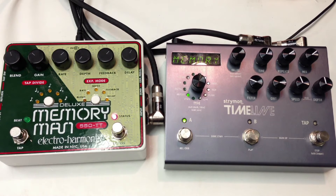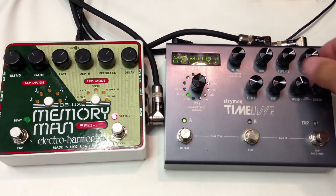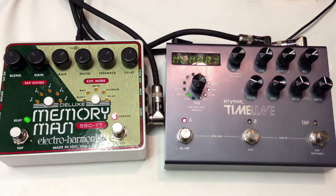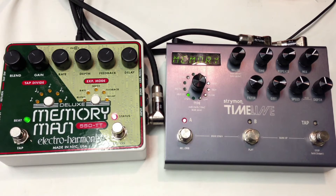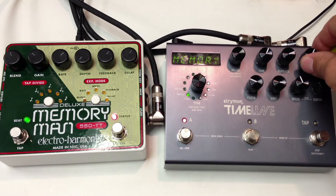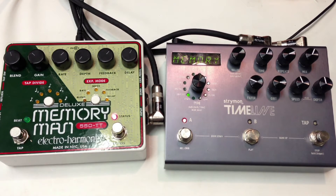Let's go to the Timeline. Let's go back to the Memory Man. Timeline.